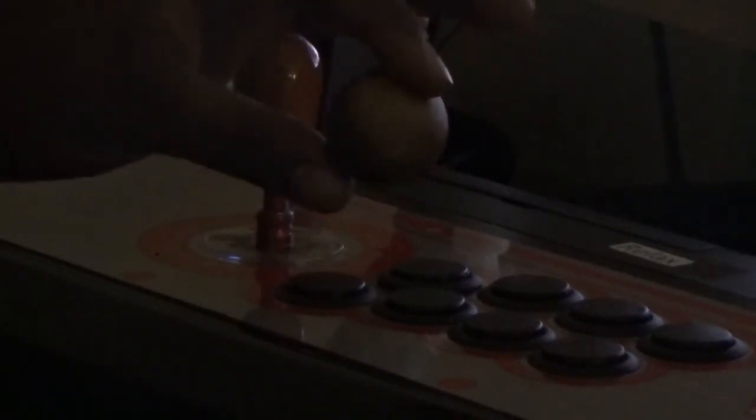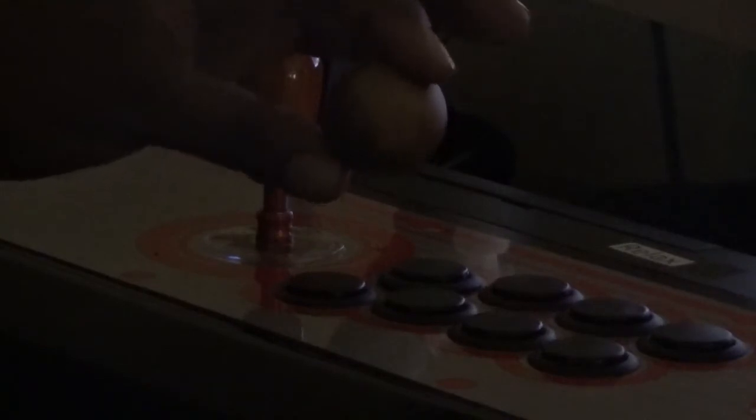This is a wooden ball top that I got from Paradise Arcade Shop. Paradise Arcade Shop is a very nice shop to find things at, especially wooden ball tops and wooden bat tops. You might want to check them out at ParadiseArcadeShop.com. This is what I've been using since the beginning of having my fight stick — not this particular one, but one like this.